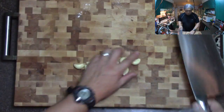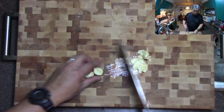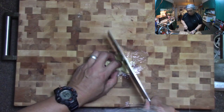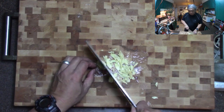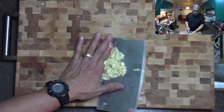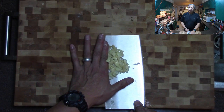We're going to just smash some garlic up. And that's it. We're going to put this in the pan and then we're going to move all the cameras and we'll show you how it cooks. Alright, I'll be right back.